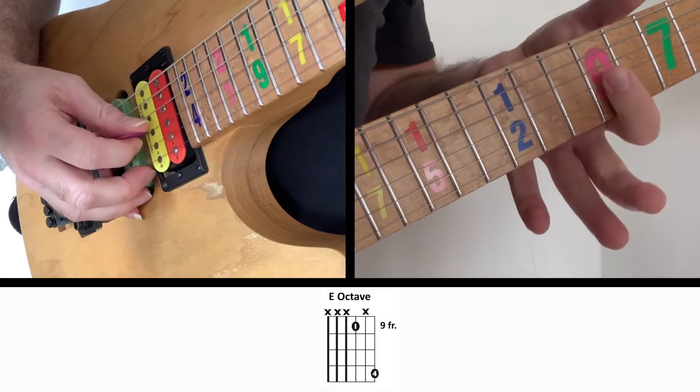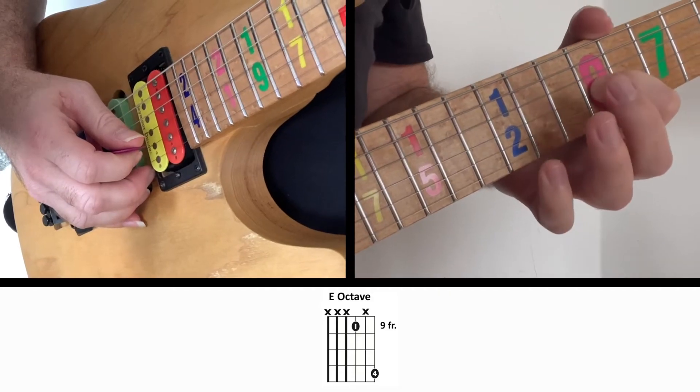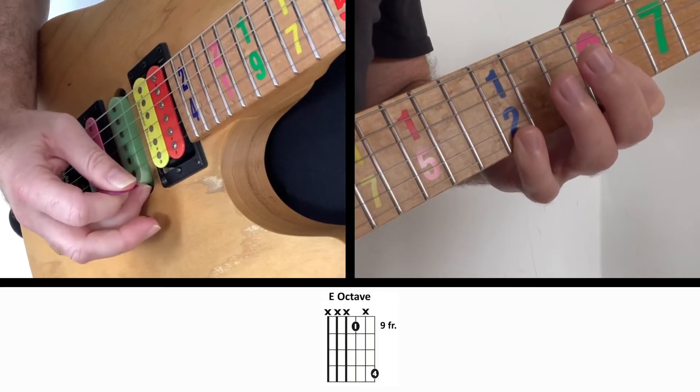The first thing we're going to want to do is grab this chord. You can see here that I'm using my first finger and my pinky to play those notes, but the important thing is I'm going to let that first finger be a little sloppy and touch the second string, which I know is the opposite of what you usually do.